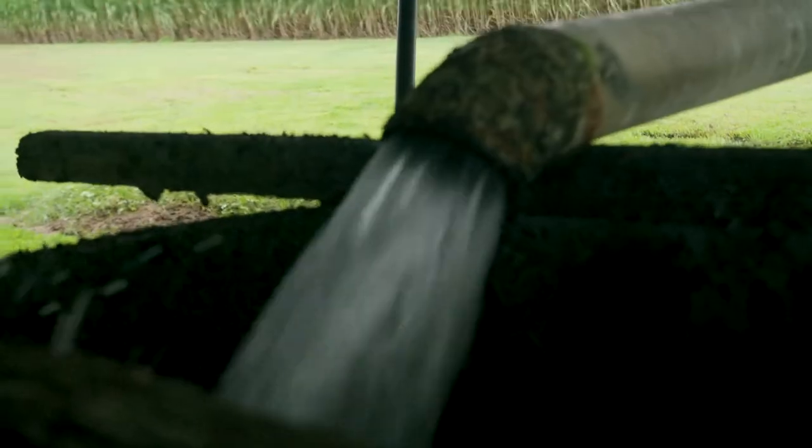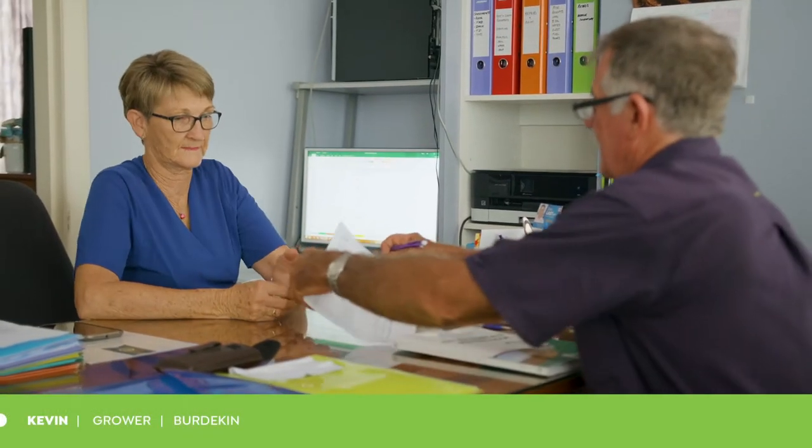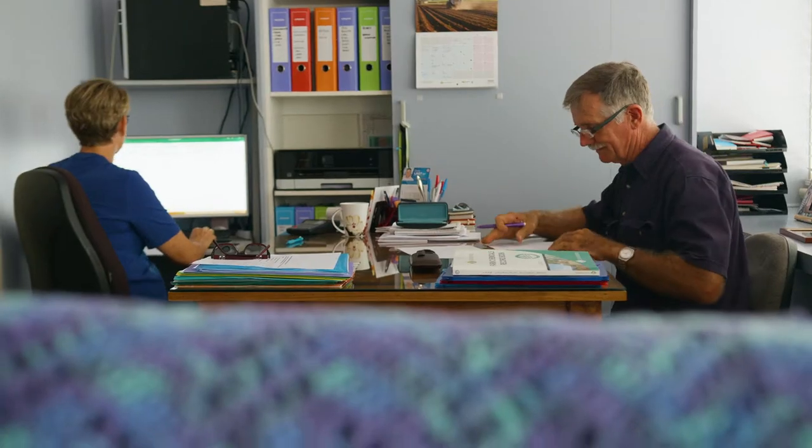For my irrigation I just put a notebook in each pump attached to a farm map. We have a program that ticks off the paddocks that are being irrigated, which pumps are actually irrigating that day — it's only a tick and flick for me, and then my wife transfers that into a bigger spreadsheet on the computer.